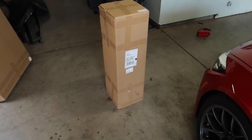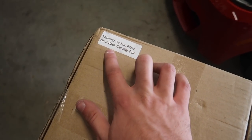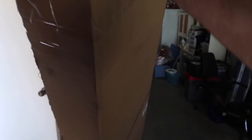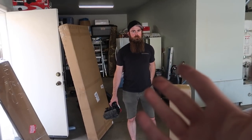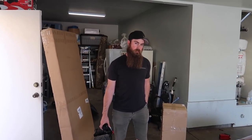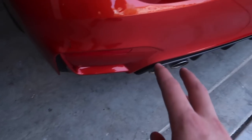We do have a couple boxes here. This is actually the F82 carbon fiber seat back overlay — super cool, can't wait to install it on Blake's car. This one I believe is the diffuser or the lip — this has to be the lip, right? Yeah, that's probably the lip. This thing is big and light. And then this one is obviously gonna be the diffuser. For the front lip we might have to take off the bumper.